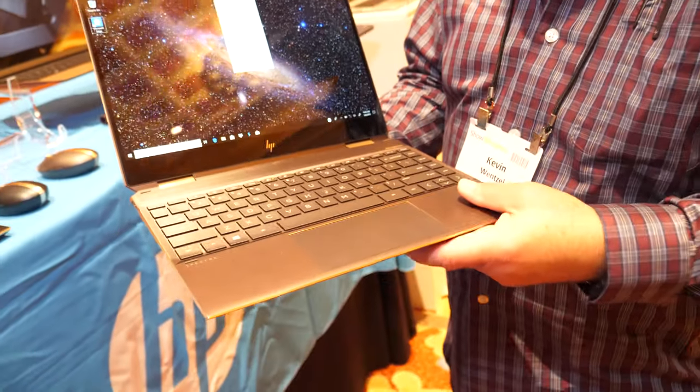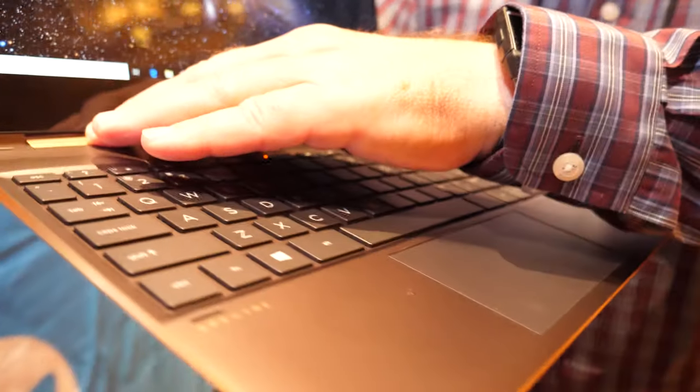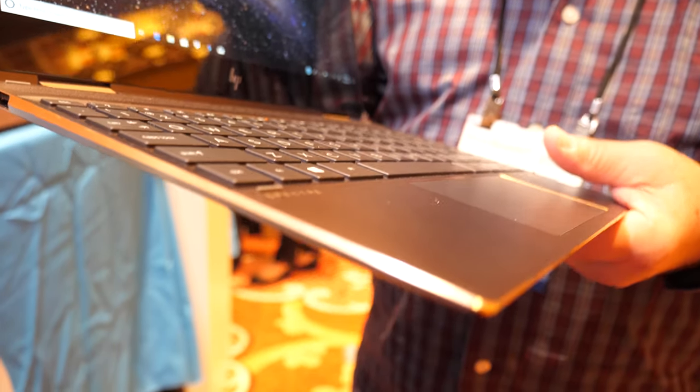Is the golden color like this popular? We have two colors actually. We call this one ash silver with copper accents. We've also got one in a color we call Poseidon blue with pale gold accents. Both of them have proven to be very popular. And what's the price? The price starts around $1,000 and goes up from there.